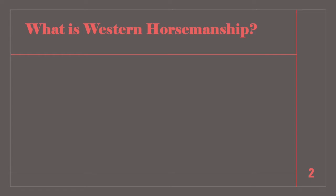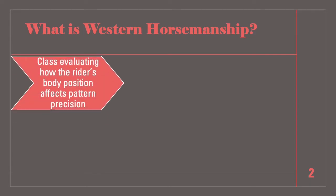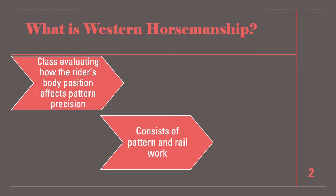Western Horsemanship is a class designed to evaluate the rider's ability to execute, in concert with their horse, a set of maneuvers prescribed by the judge with precision and smoothness while exhibiting poise and confidence. Riders should maintain a balanced, functional, and fundamentally correct body position. Riders will complete a pattern, and after each rider completes their pattern, they will ride on the rail as a group and often travel in one direction to showcase the various gaits.